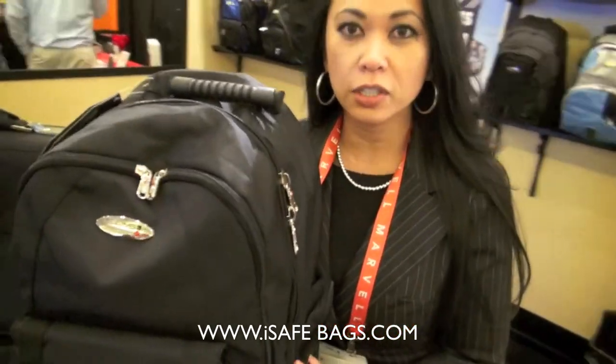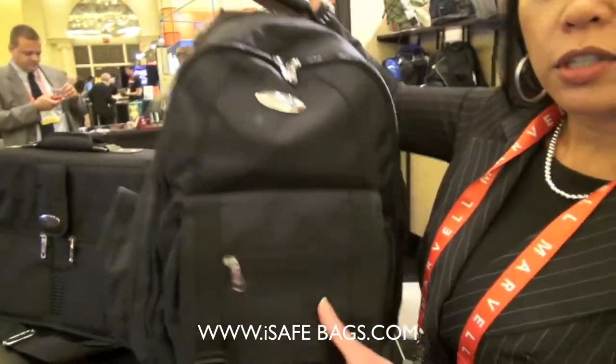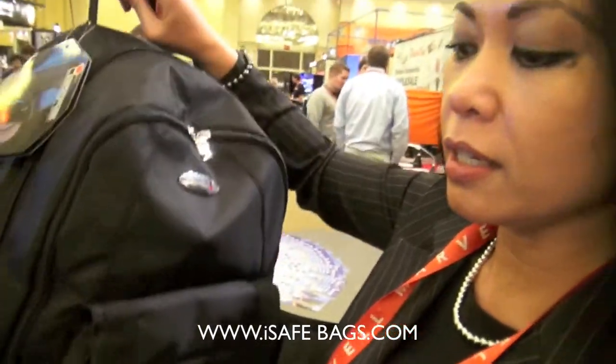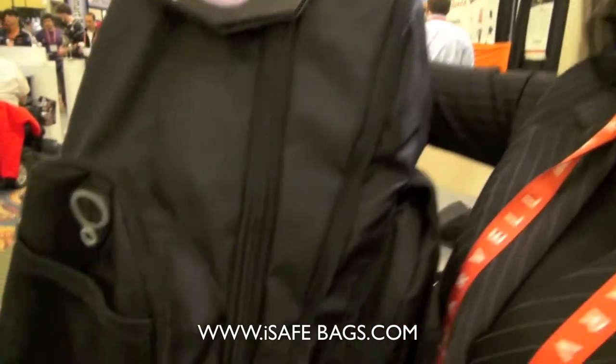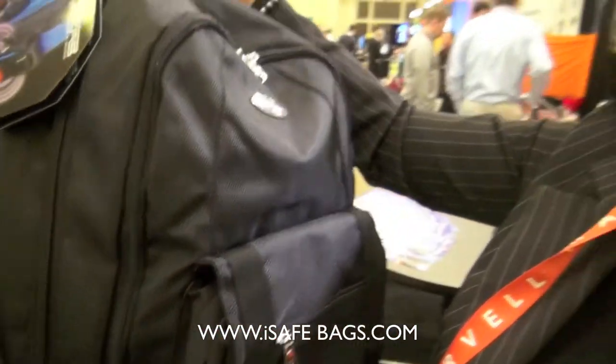Hi, these are iSafe bags products. What's so special about our products is we have a personal alarm system in each bag. What that personal alarm system will do is actually help protect you in any medical situation, any emergency crisis situation. And the way you do that is you would activate the alarm simply right on the strap here where it is located.